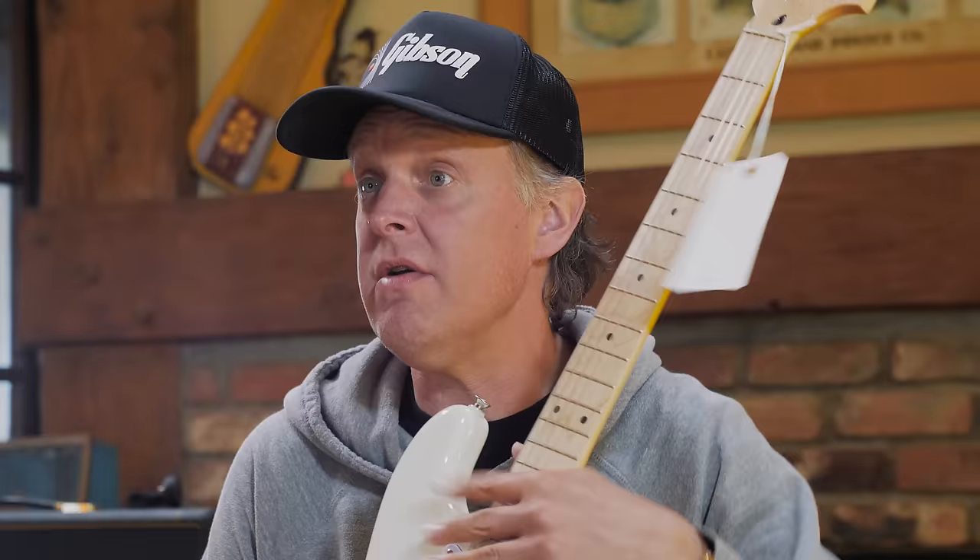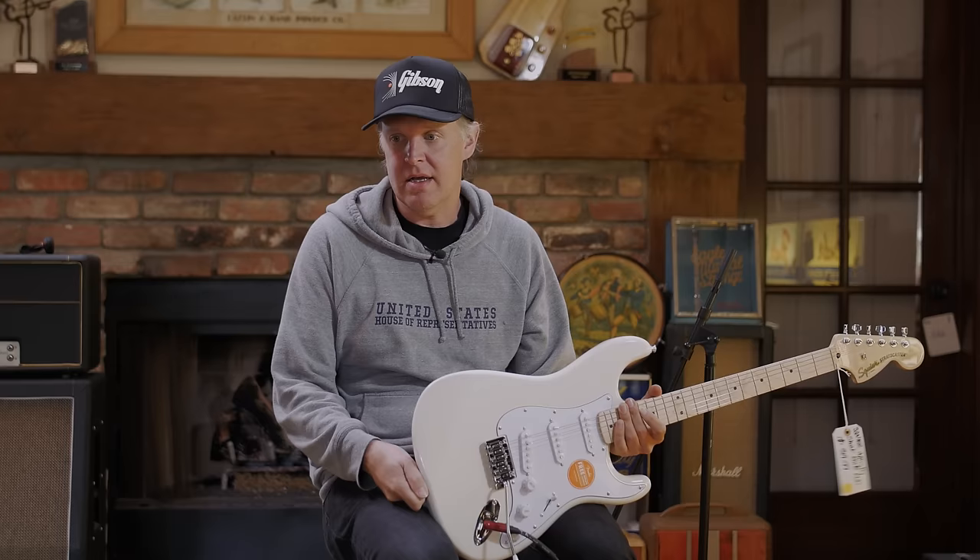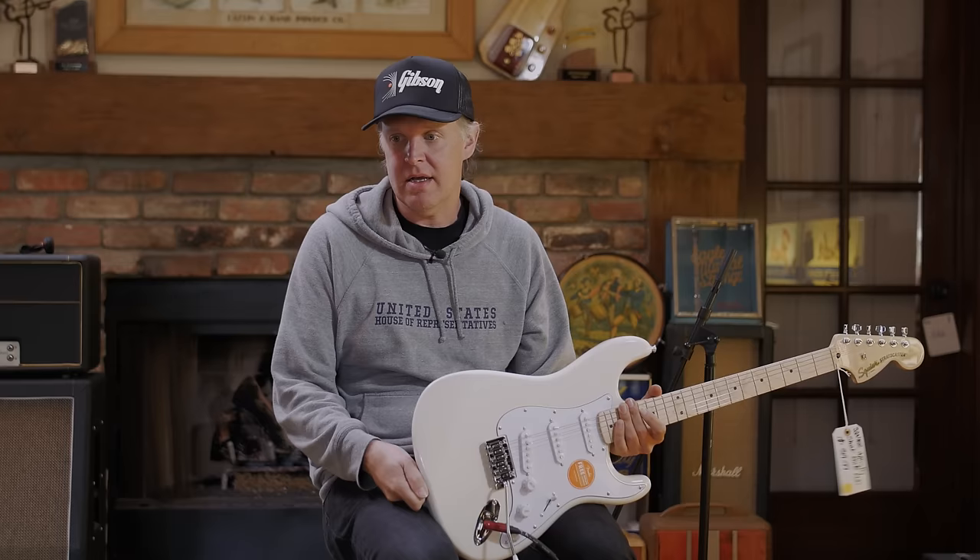And it's $1,500 or less with this Squier — that was the point of the exercise today. I've always wanted to do this, because it is proof that it doesn't take a million dollars. And this is coming from King Corksniffer himself.